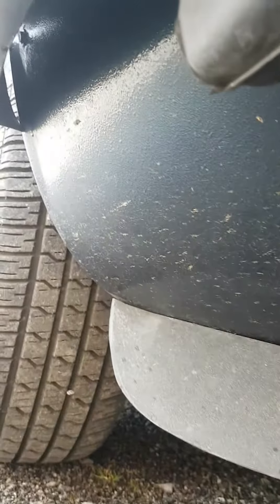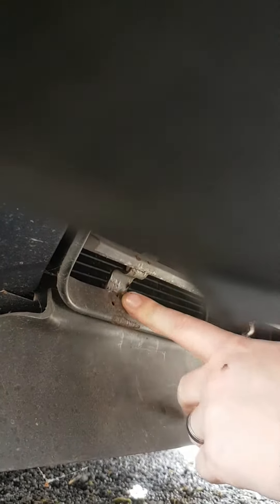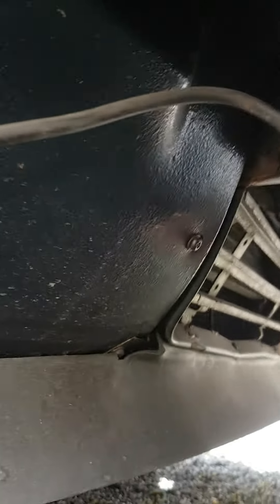I thought I'd try and show you under the front - it's actually really solid. These front quarters normally rust. The front grill is nice, the front spoiler is nice. I mean it wants cleaning, but they usually rot quite badly under there.